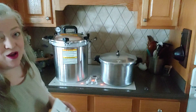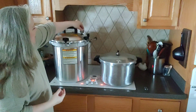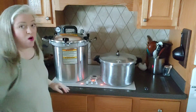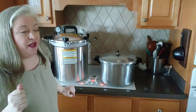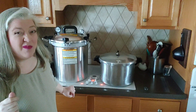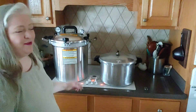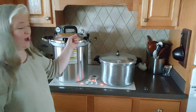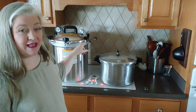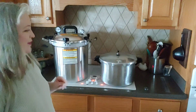Now we're waiting on the All-American. We're going to put the weight on at 10 pounds of pressure. On this one we'll know it's ready when the gauge comes up and shows pressure. I normally go by the weight and the way it's jiggling, because that won't lie to me — the gauge could be off if it hasn't been checked. I always go by ear.